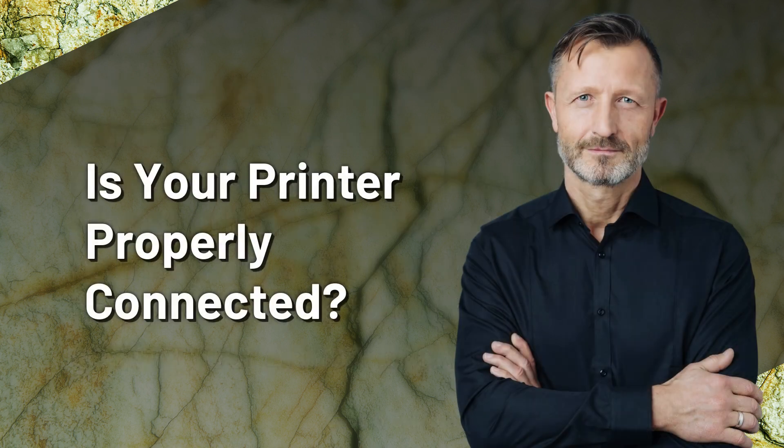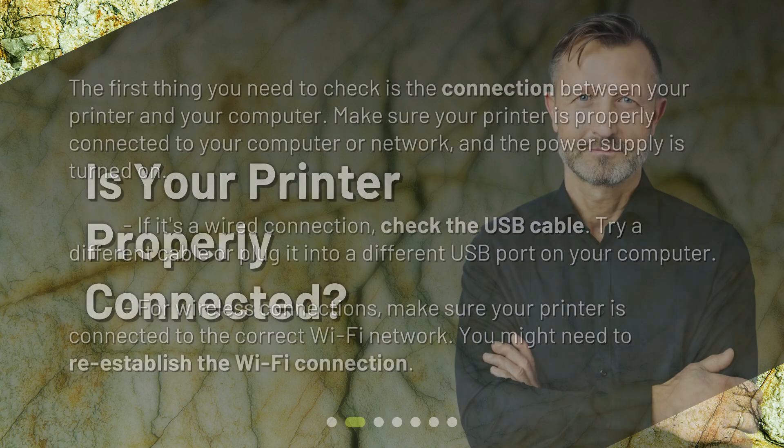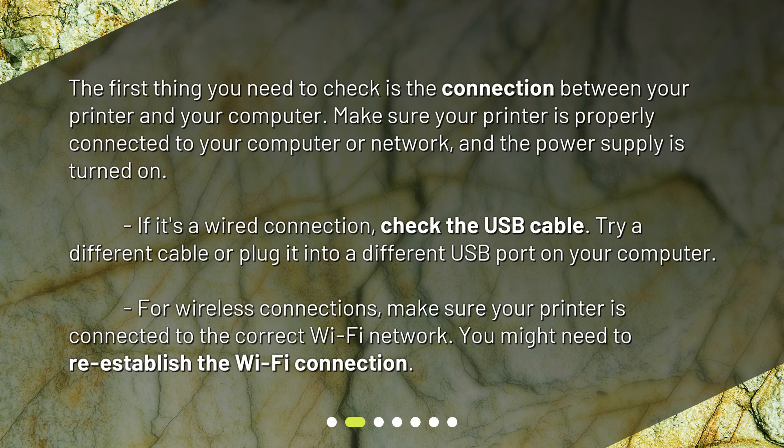Is your printer properly connected? The first thing you need to check is the connection between your printer and your computer. Make sure your printer is properly connected to your computer or network, and the power supply is turned on. If it's a wired connection, check the USB cable — try a different cable or plug it into a different USB port on your computer. For wireless connections, make sure your printer is connected to the correct Wi-Fi network. You might need to re-establish the Wi-Fi connection.